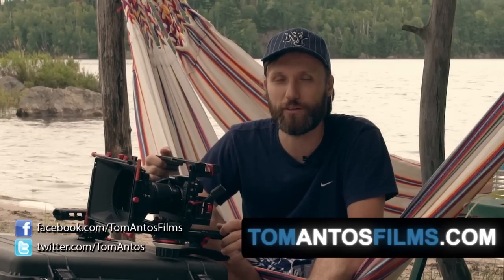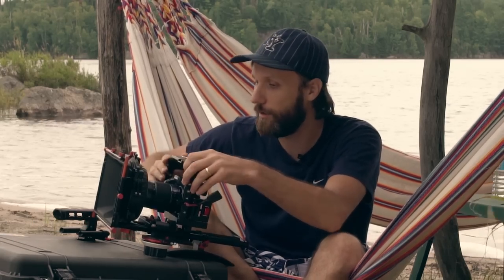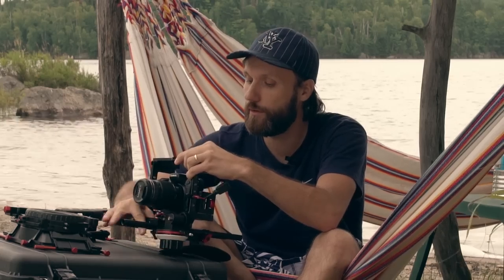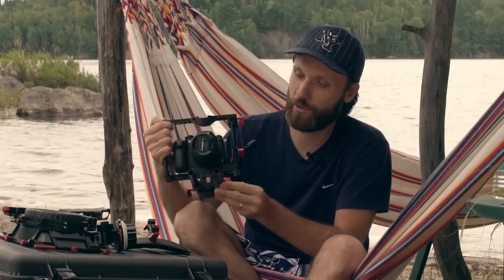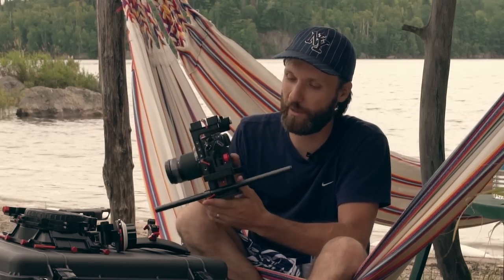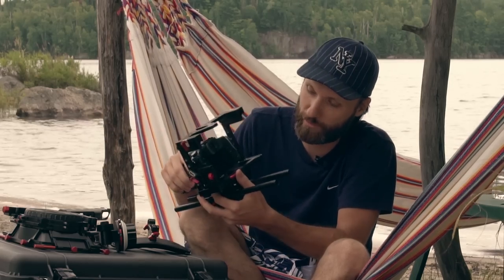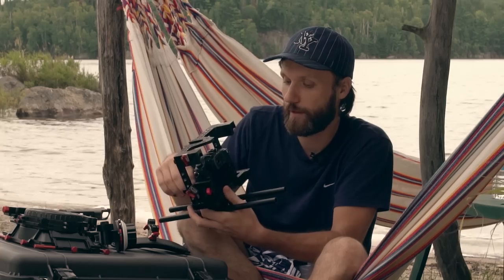If you're interested in getting this full rig or just individual items, go to my website. It comes with a matte box and a follow focus — that's pretty much the rig itself. It's a really nice cage that can accommodate many different cameras, mainly suited for DSLRs. What I like is that you can very easily attach and detach the camera with just this little screw, allowing you to pop in another camera very quickly.